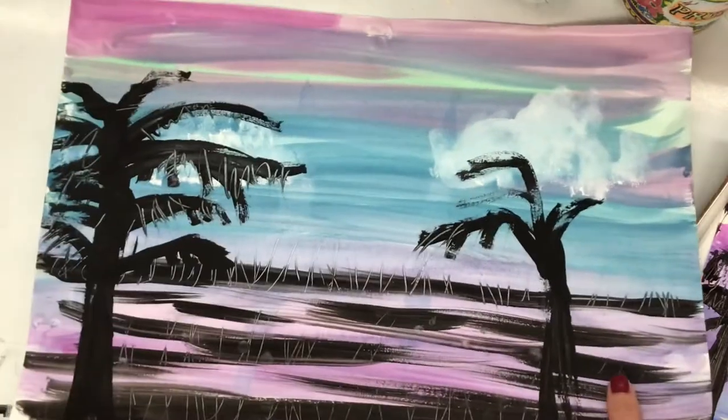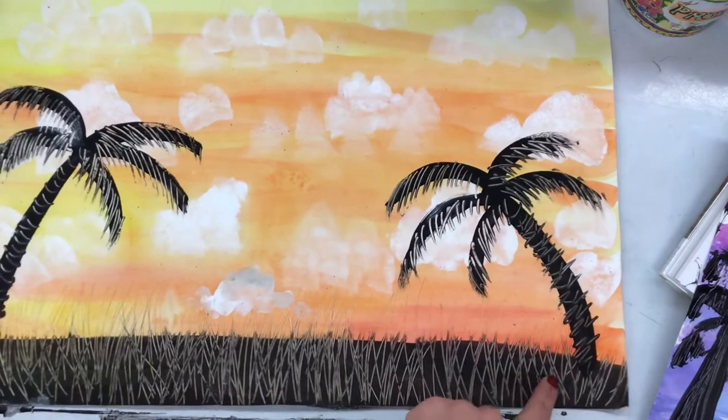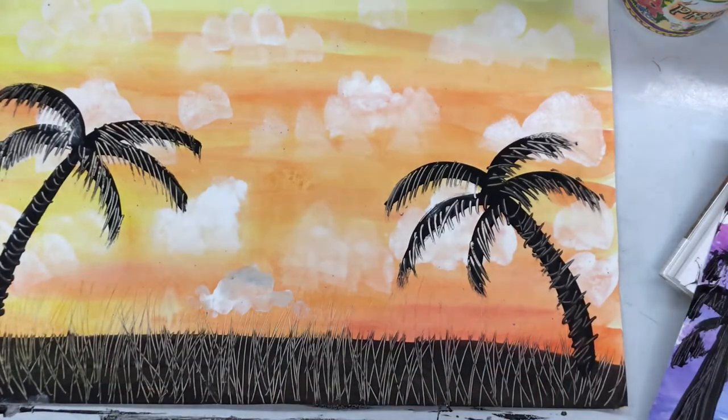All right, awesome artists — when you're all done, you'll put them on the drying rack. Have a fantastic time today. Thank you.